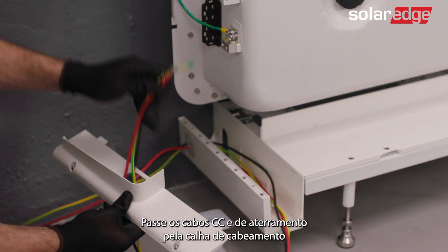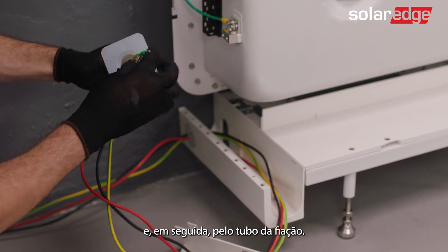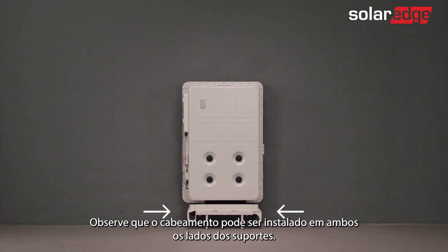Now pass the grounding and DC cables through the wiring gutter and then through the wiring sleeve. Note that wiring is possible from both sides of the stands.